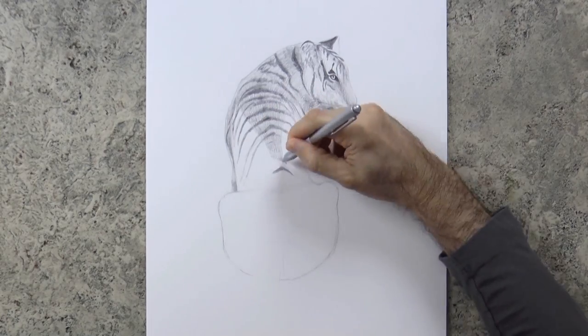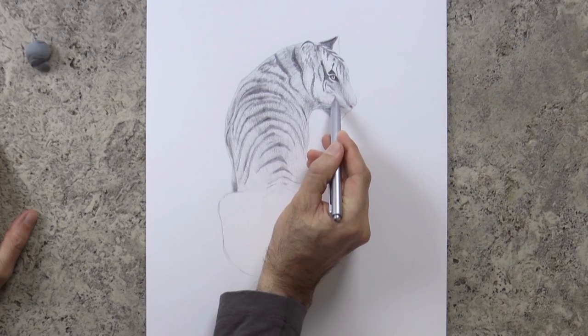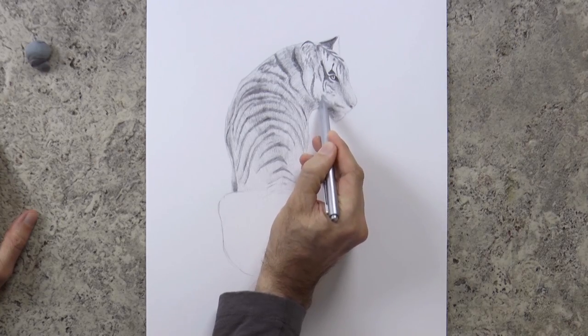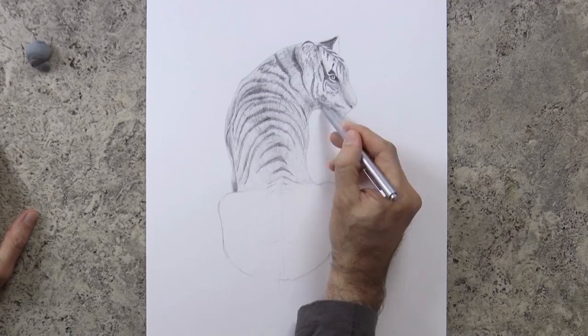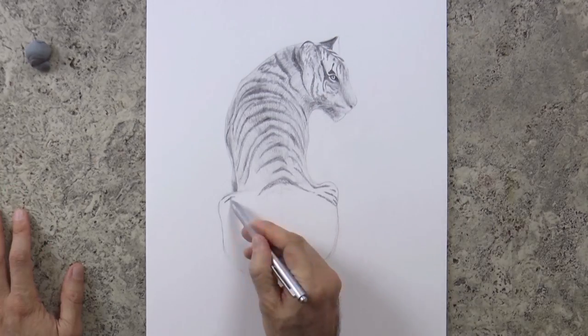We continue drawing the fur with the stripes. On the face they are thinner and smaller. Tigers are wonderful animals — they are apex predators, meaning they are at the top of the food chain; no other animal hunts them.